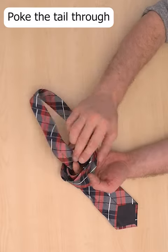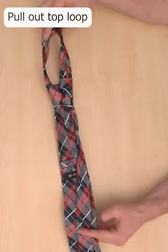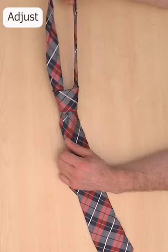Then poke the tail through the hole, pull it down level with the bottom of the tie, pinch them together while you pull out the top loop. You can now adjust it by pulling it back through, and fit it over your head.